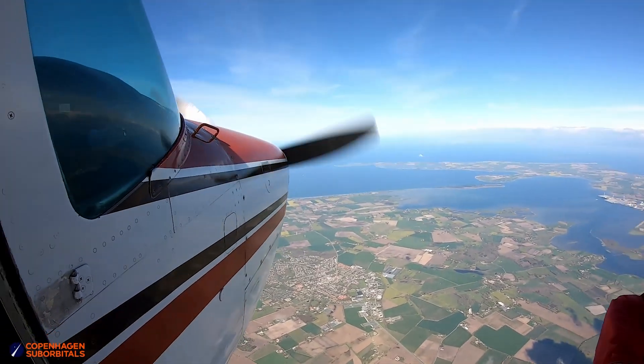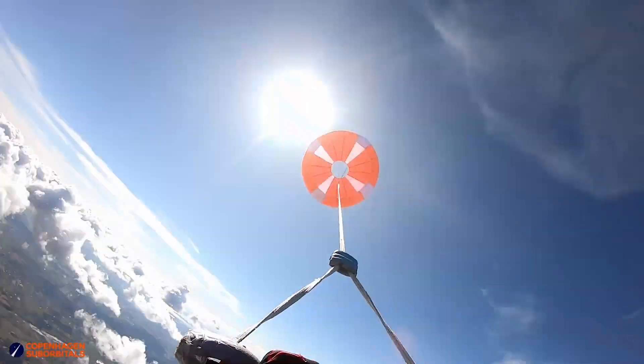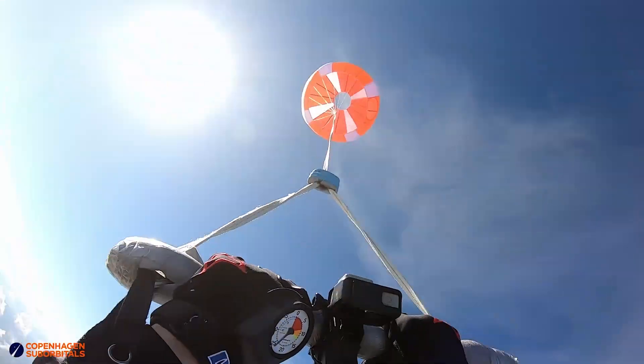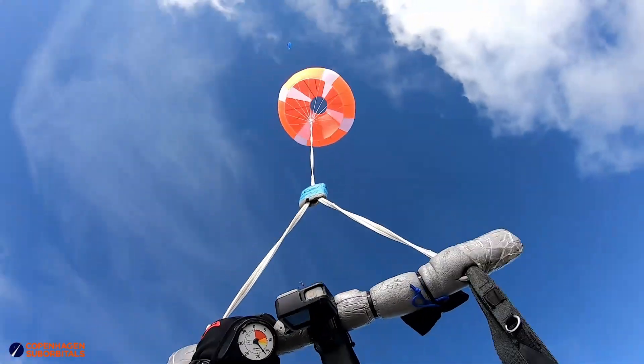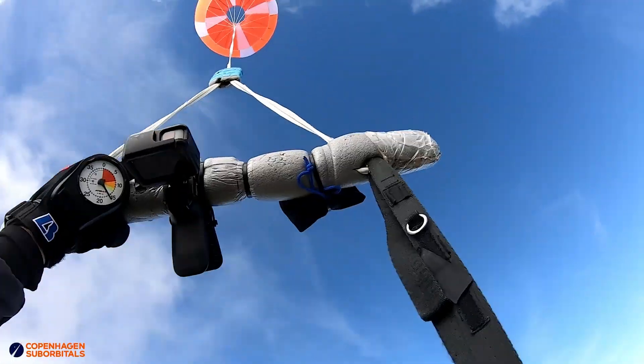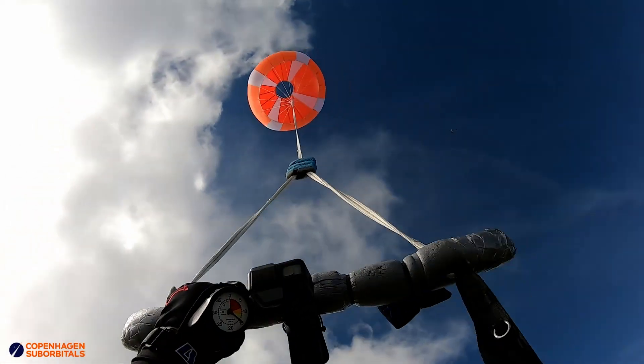And then we had the onion, which I would say was this time the star of the show. We expected 122 km per hour descent speed and we measured 122 km per hour. So with the onion, where it was just a matter of confirming our expectations, we really nailed it this time.